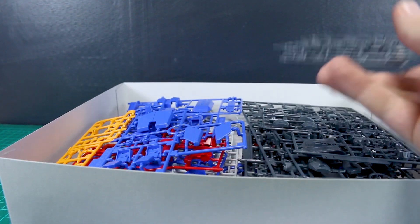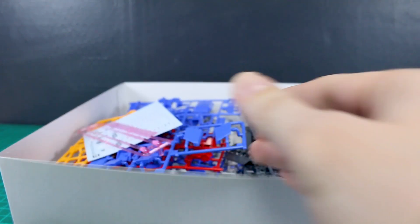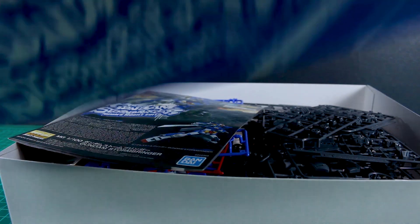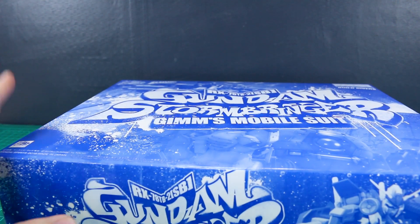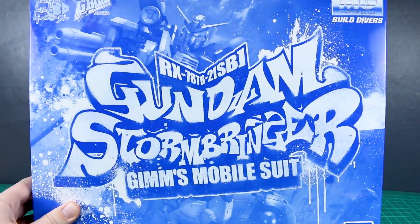Despite this being just a big mash-up of basically two other kits with a handful of new parts thrown in, and being a P-Bandai kit, I do still have to say it looks super cool. I can't wait to get this built up, and then I'll have the review coming up for you guys next. So stay tuned for that. If you guys have any further questions or comments, feel free to leave those down below. As always, thank you so much for watching, and I'll see you next time. Bye-bye.